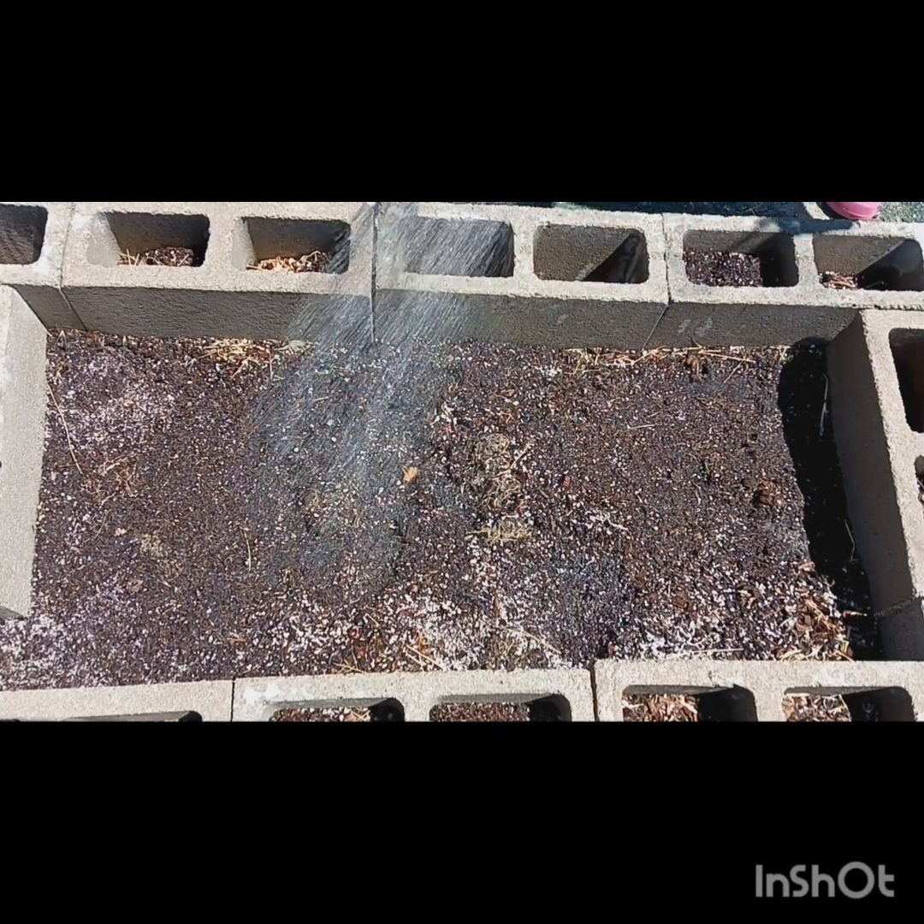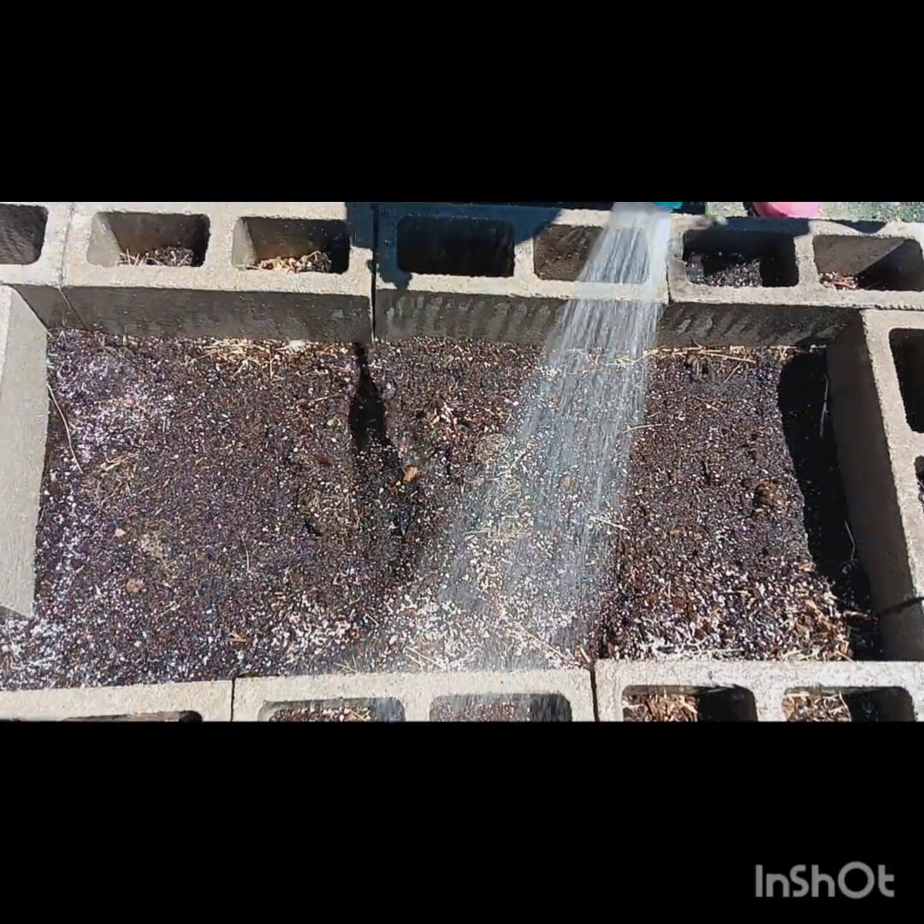Hello everybody, this is Angela, your frilly neighborhood California Mojave gardener here. And this is what I did earlier today. You see this bed that got soil in it? I am putting water all up in it, trying to loosen it up, trying to loosen that soil because I'm going to use that soil.